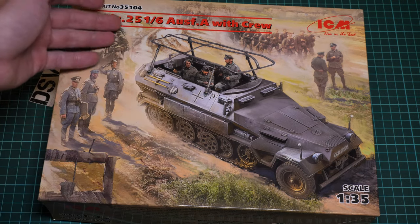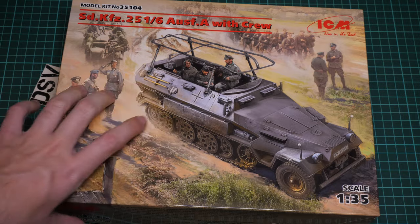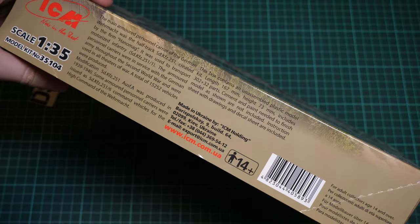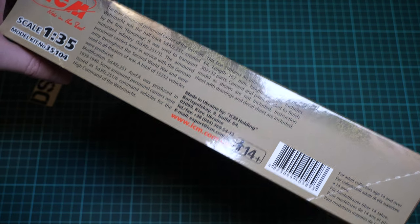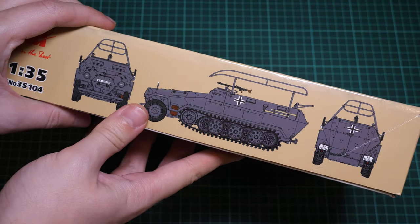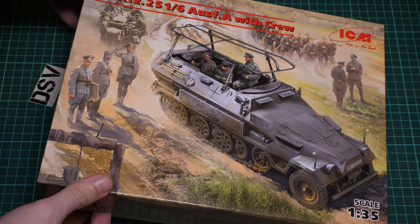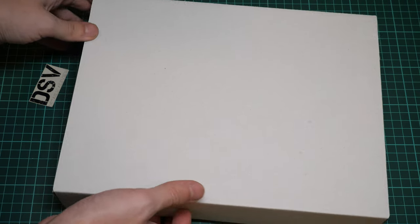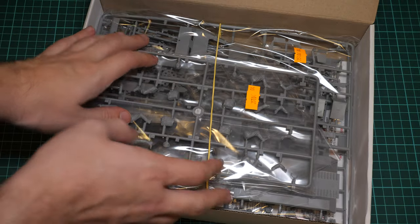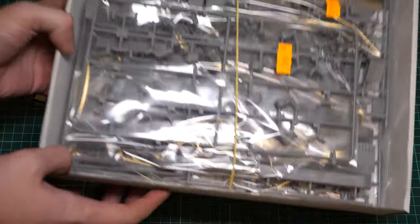First of all, the box size is typical for this brand — here you can see a comparison with my hand. And once again I remind that this is a 1:35 scale kit. On this side we have some information: there are 302 parts for the vehicle and 32 parts for the figures. On the other side we can see the same marking option as depicted on the box art, which we will get to when checking the assembly manual. The box structure is typical: a thin printed top cover and then a sturdy white cardboard box. All the sprues are secured with a rubber band so they are not flying inside the box — that's really cool.